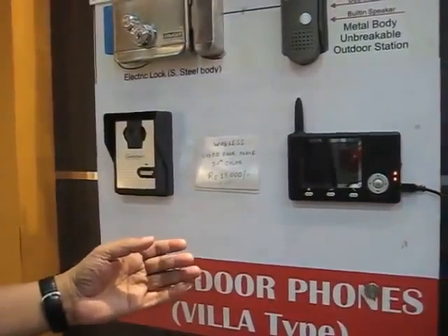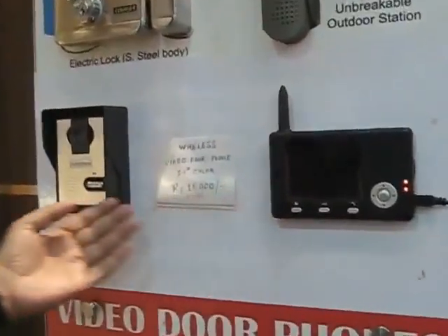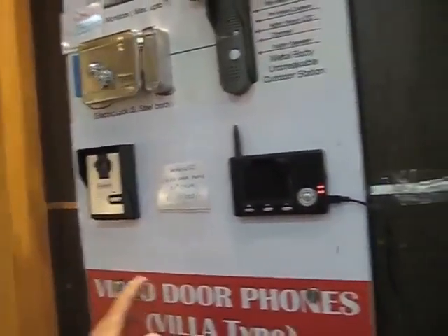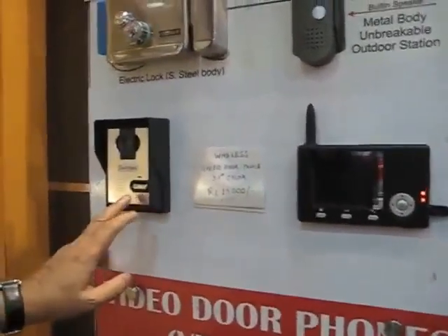This is a technical demonstration of the Smart Power Color Video Door Phone, wireless model. This is a completely wireless model. This is the outdoor station and this is the monitor. The distance between the monitor and the outdoor station can be 100 meters in an open area and 30 to 50 meters in a closed area.